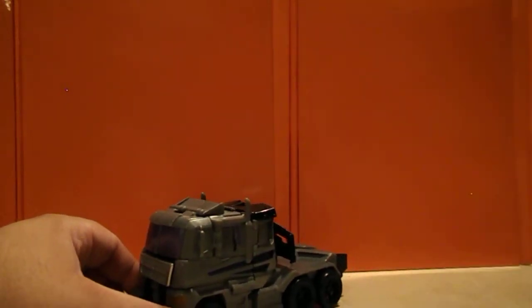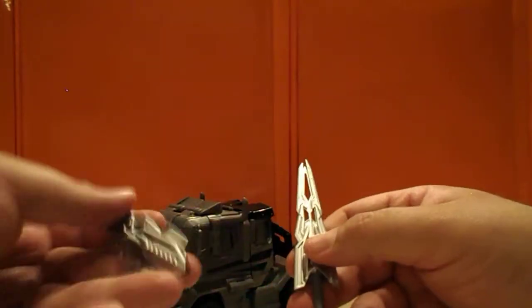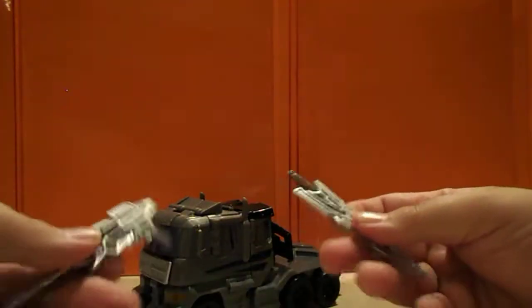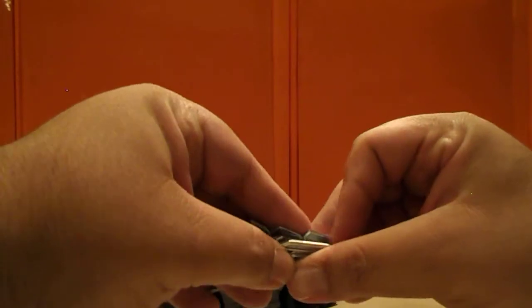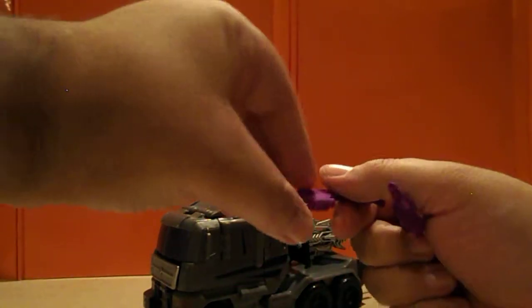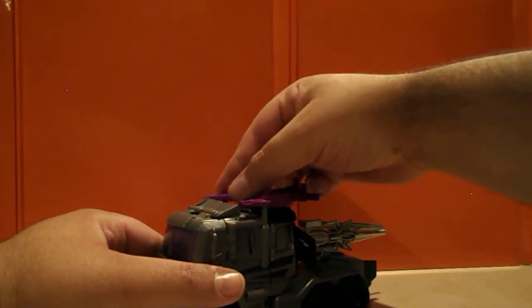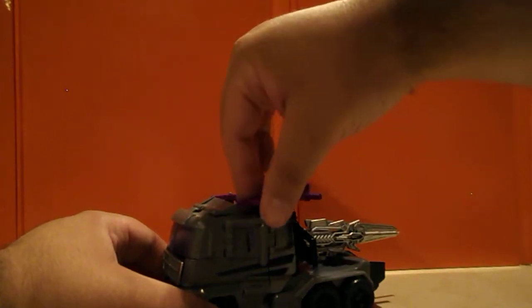For accessories, he includes a sword and gun that snap together and go in the back. These combine together to form the Menasaur sword, or you can have a little sword and a gun separately. You can store the combined weapon on the back. There are also those extra pieces I got from Shapeways to help with stability — you can store them on his wind vane smokestacks. Not the most graceful thing, but it's storage.